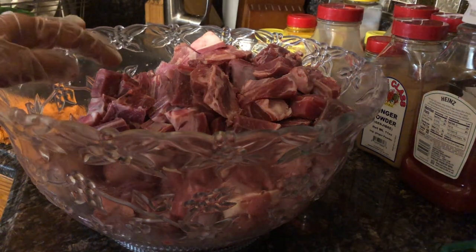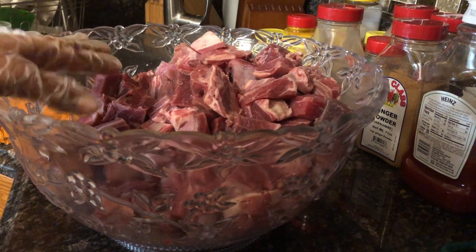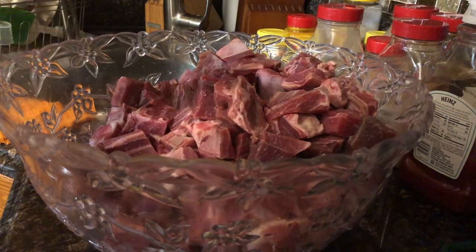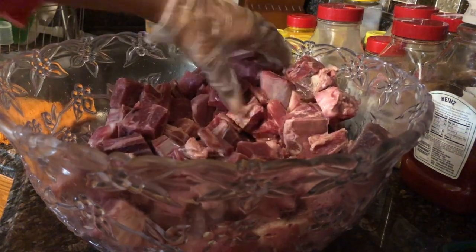Hi guys, welcome back to Jenny's Kitchen. Today I'm not in my regular kitchen — I'm home away from home. It's the Christmas season and today I'm going to be doing curry goat, and this is about eight pounds of mutton.